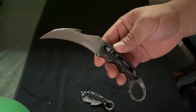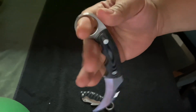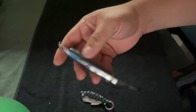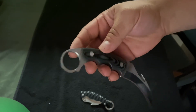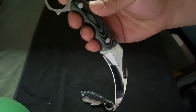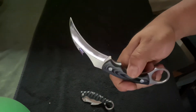Both of these are 440C steel with a 58 to 60 Rockwell hardness. They both fit really good in the hand — you get a real good purchase on them. For the price these are both really good quality. I want to say I paid under 40 bucks for each one. For 440C steel, both were razor sharp out of the box.